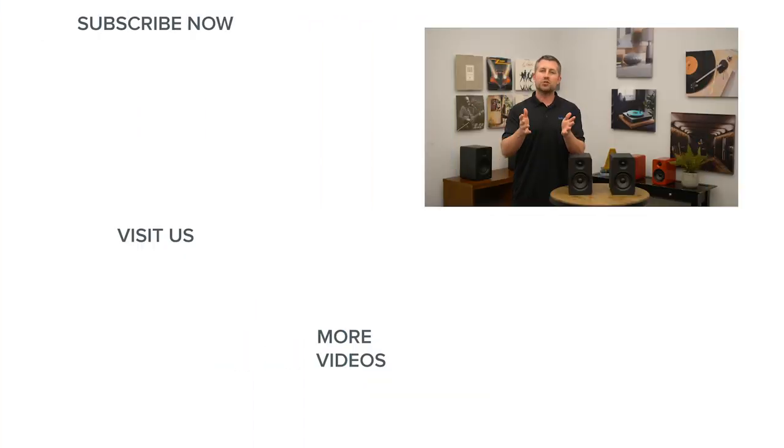Thanks for watching this video. If you enjoyed it and found it helpful, please give it a like. And again, be sure to subscribe to our channel for more great home audio and home theater content. Thanks for watching and we'll see you next time.